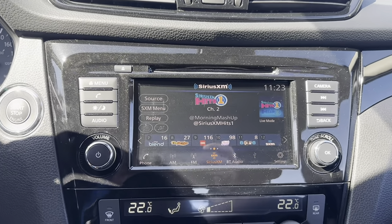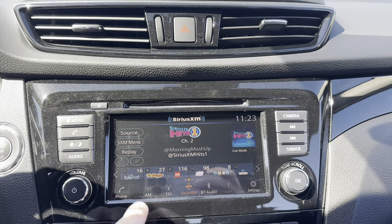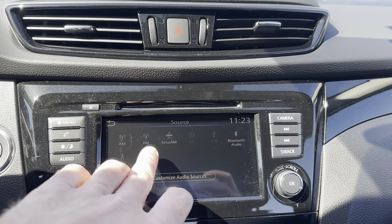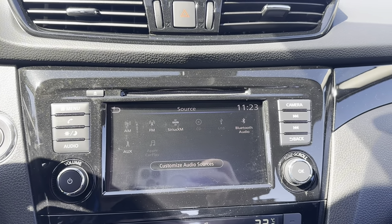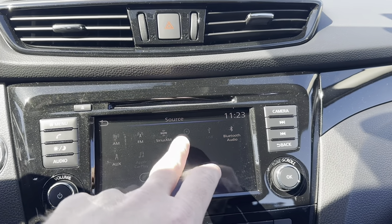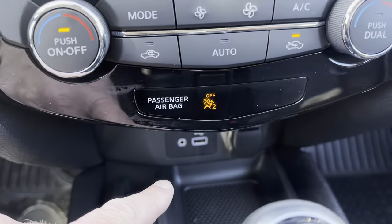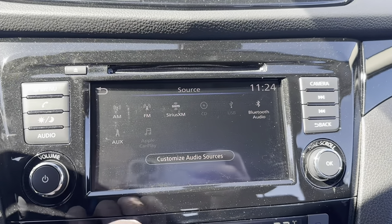We're going to start right here at the 7-inch full-color touchscreen display. This is where your radio is going to show up. If I go into source: AM, FM, satellite radio — which is free for the first three months; after that, if you don't want it, don't do anything, it should just stop. The CD player still exists in the Qashqai right there. We've got our USB port down below and Bluetooth for audio.